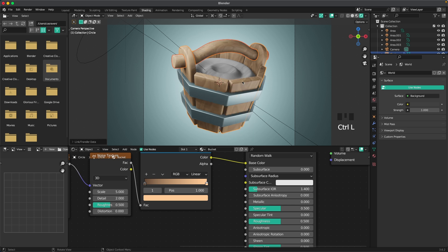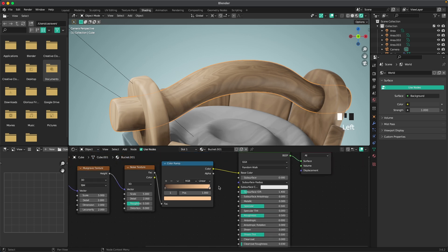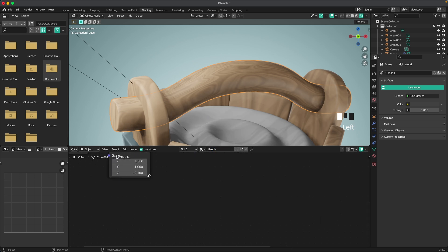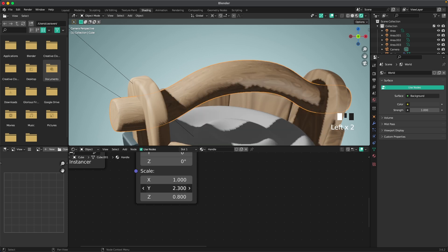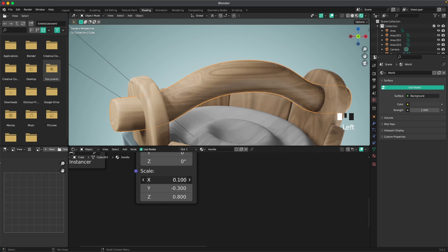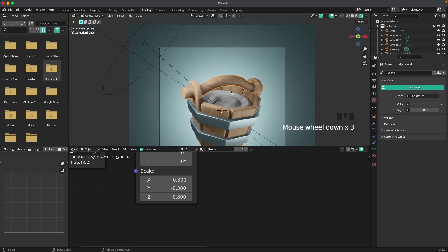Since the handle needs different scaling, click to duplicate the material and name it 'handle'. Adjust the Z, Y, and X scaling values until the wood grain looks good on the handle. Just play around with your own scaling until it looks right.